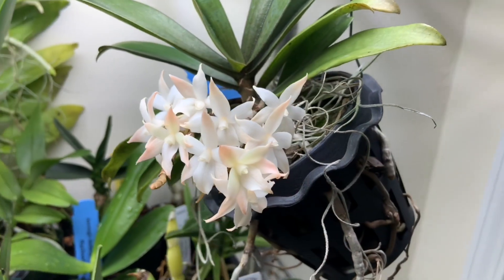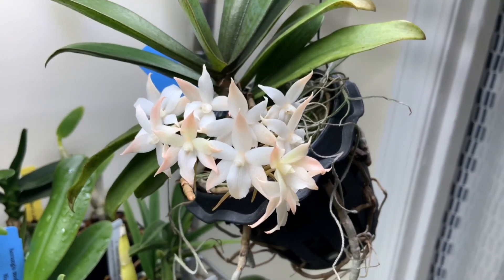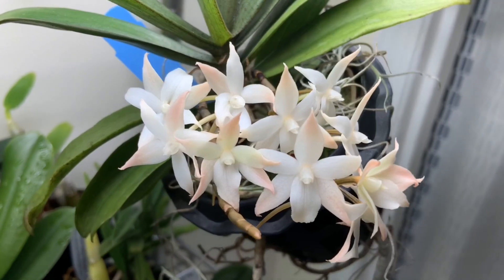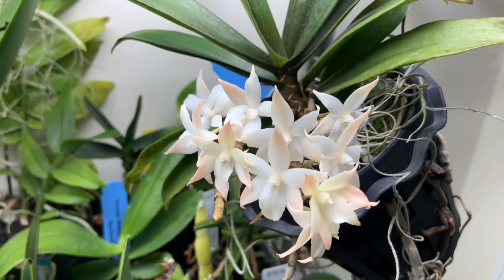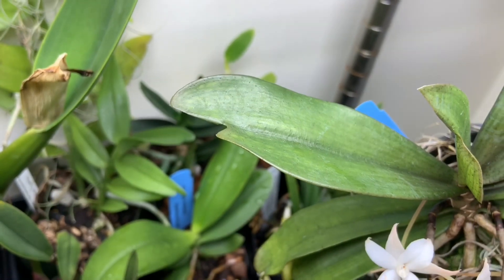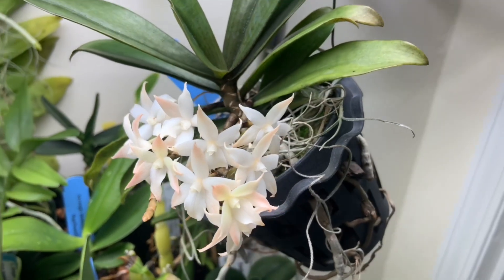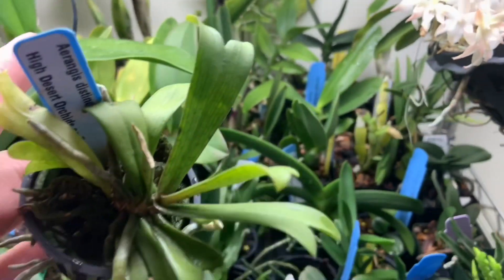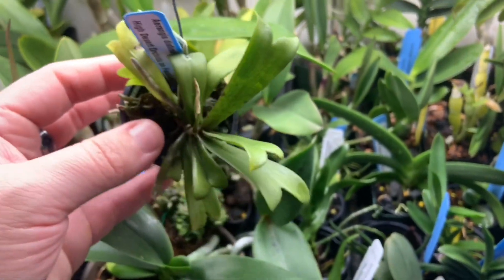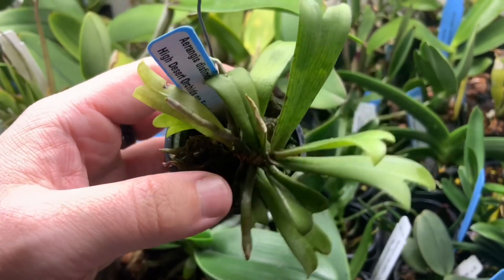Last but not least, let's end on a high note with my Angraecum biloba, which is a member of the Angraecoid Alliance hailing from West Africa. Like many other Angraecoids, it has these beautiful white nighttime fragrant flowers. The reason it's called biloba is because the leaves have a bilobed appearance, as you can see here. You see similar foliage with a lot of the Angraecum. Here is my Angraecum distincta — just to show another example of that forked foliage. It's really pronounced on the distincta. It almost looks like a cool little staghorn fern. I love this thing so much.